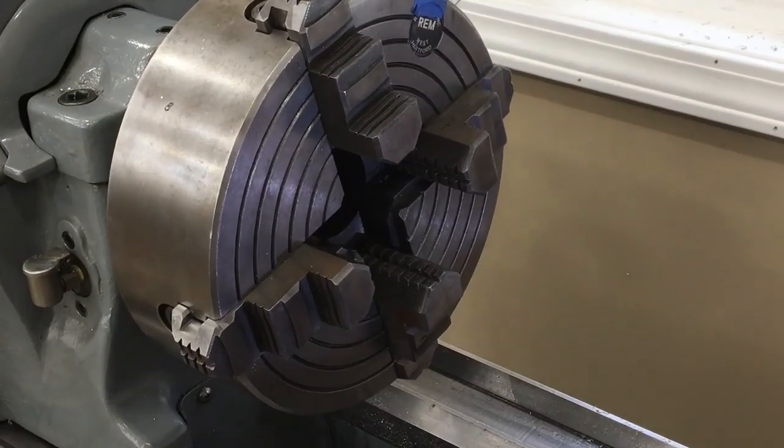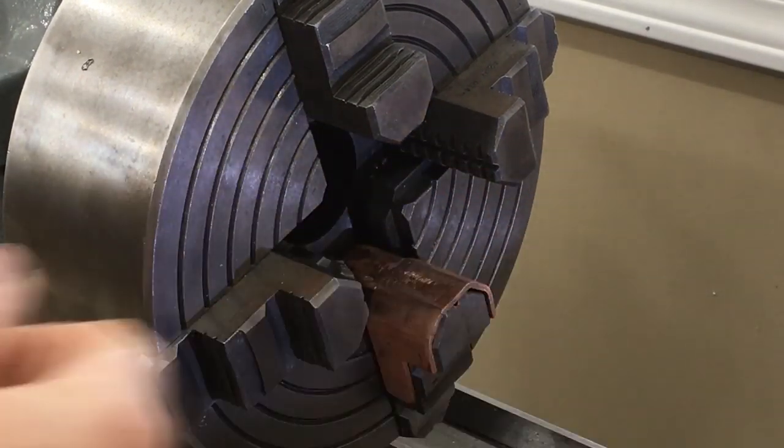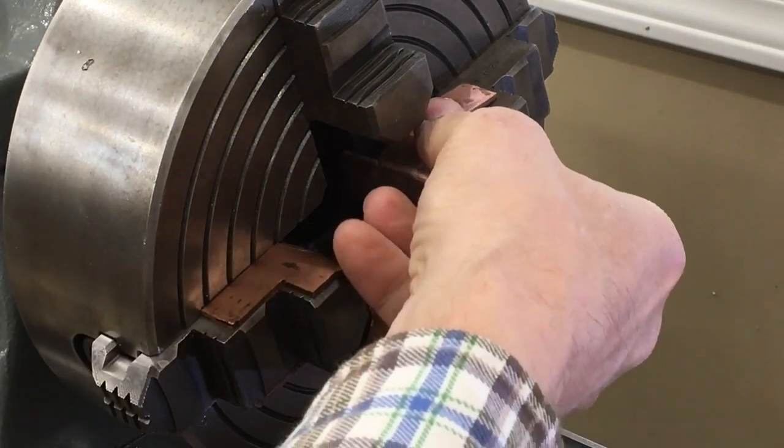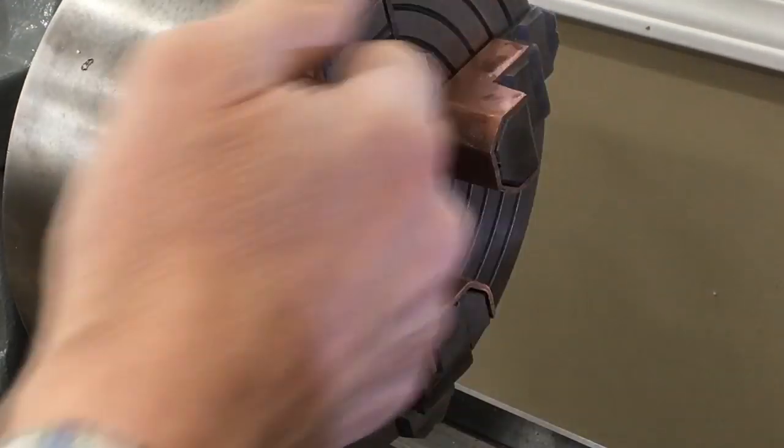This project is going to need my four-jaw chuck. I also have some soft jaws that I put on each of the jaws — I just made these out of copper pipe, which will protect that soft aluminum.